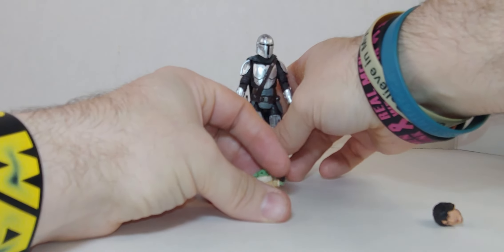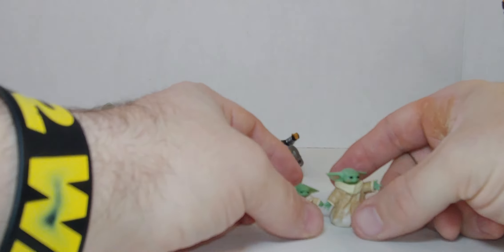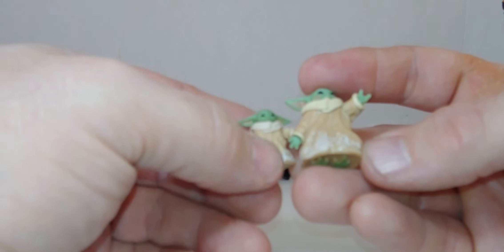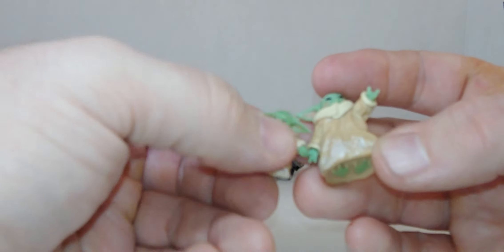So we'll look at the Grogu — put him down, put the head there. As you see, there's snow on the Grogu too, and it looks like the little one actually has more detail than this one. There are holes in the feet so you can put them on a peg.